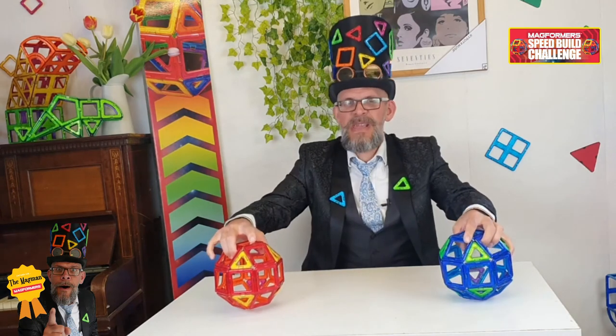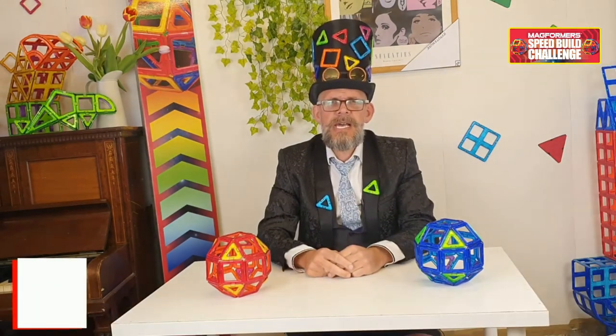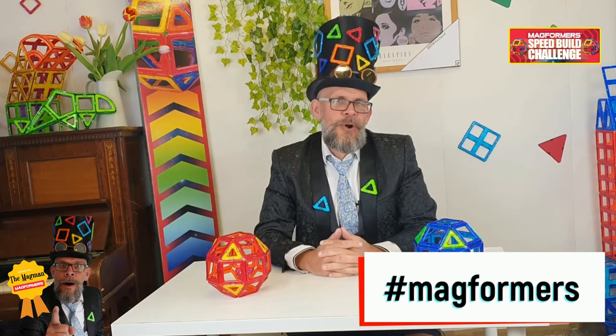And that is the speed build challenge. Make sure when you are posting your own video of you doing this, attempting to do it as quickly as possible, you use the hashtag speed build challenge and hashtag Magformers on your social media platform. We will find it for you, and you make me famous — feature in one of my cool videos.